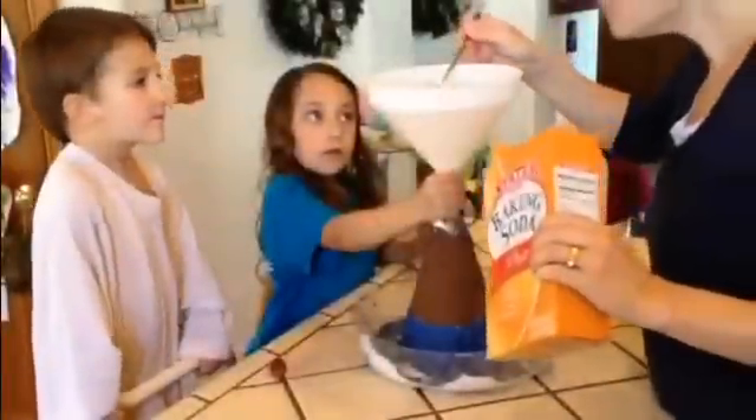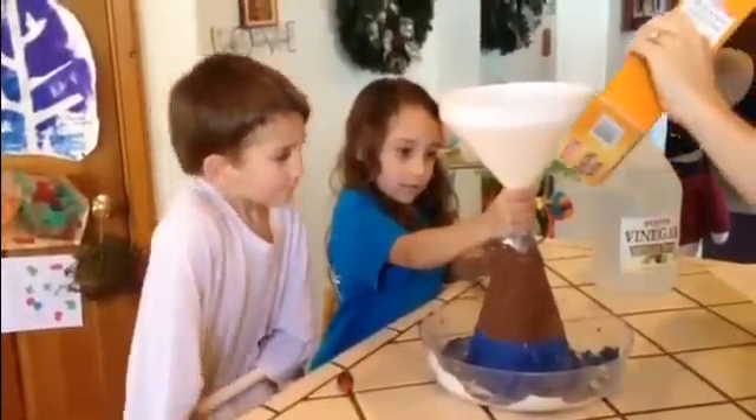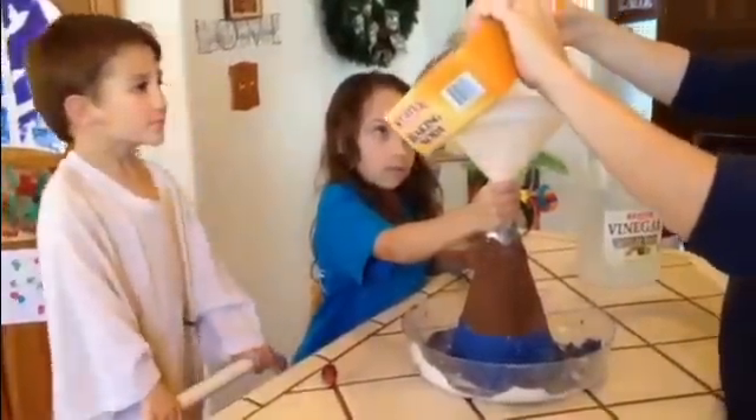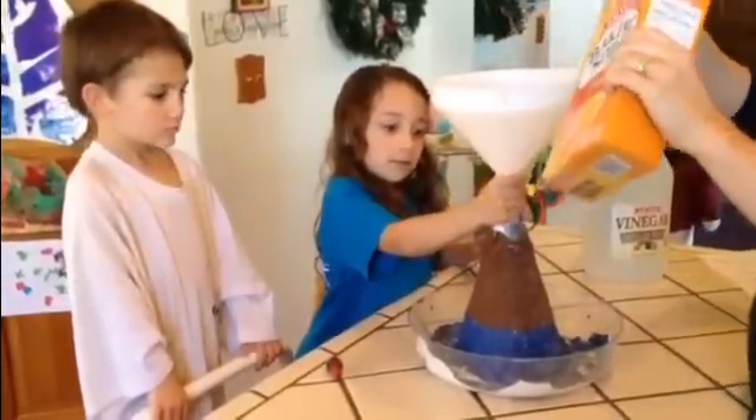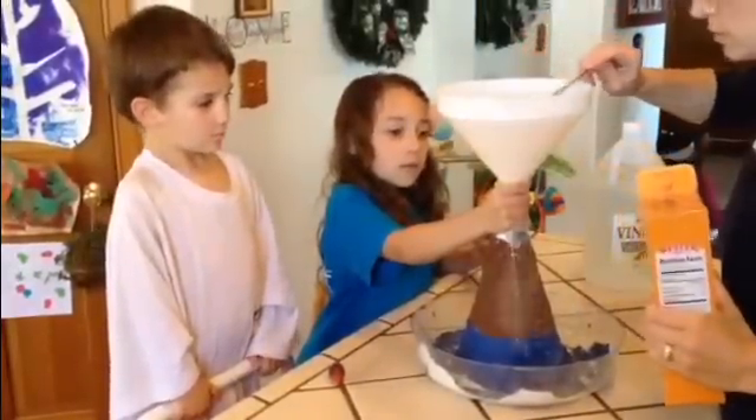Baking soda. Starting with the funnel. It's going in there. About a tablespoon — two tablespoons? I'll do three. Roughly three tablespoons of baking soda.